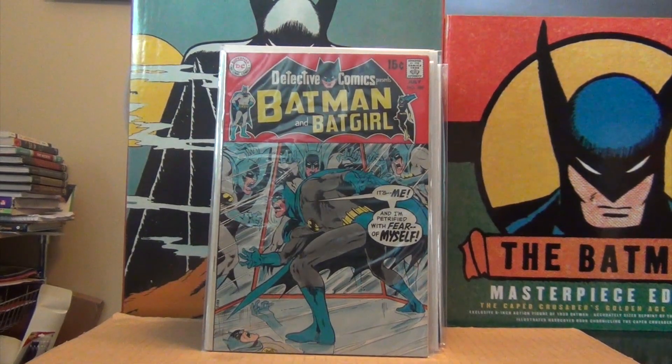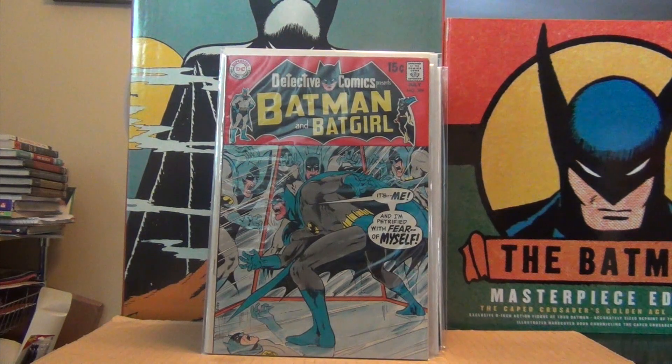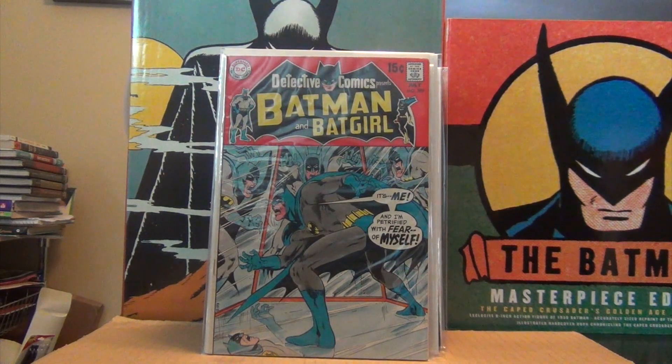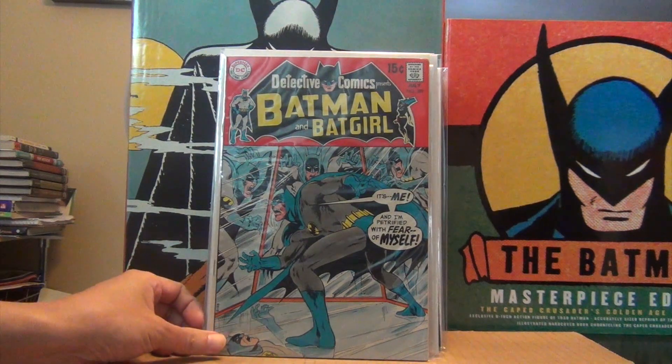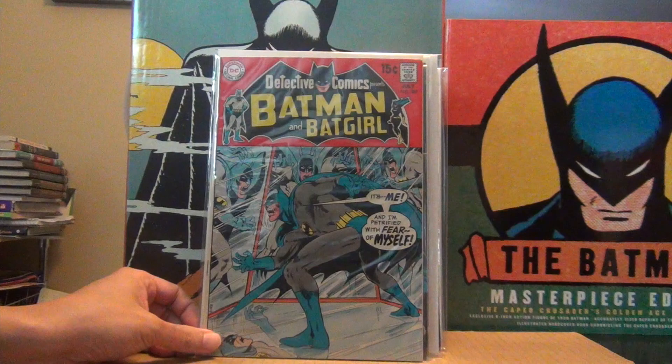Hello, welcome back to another collection video. Today I'm showing you my run of bronze age Detective Comics and Superboy. I have shown many of these books in other videos, so I will skip the close-up on the nicer books.